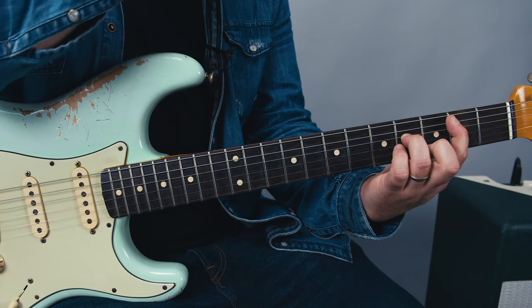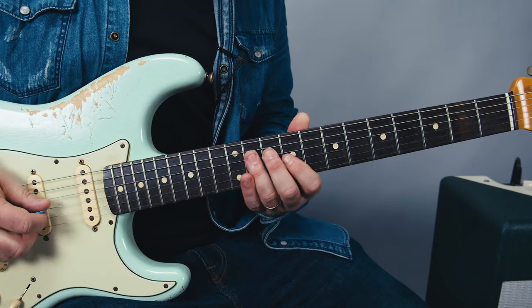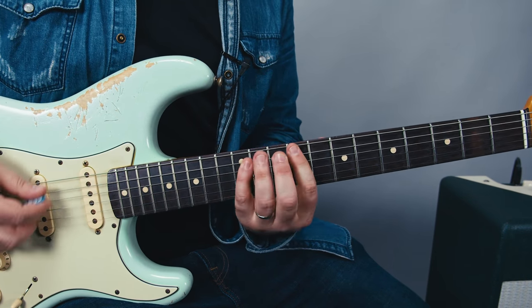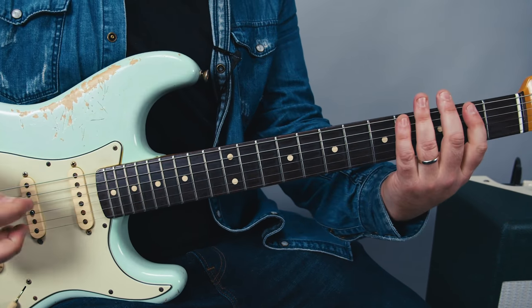Then you have a little descending thing, and there's a lower one — the bass is doing it. There's a lower one and then a higher one. But while we're in here, let's learn it right here.